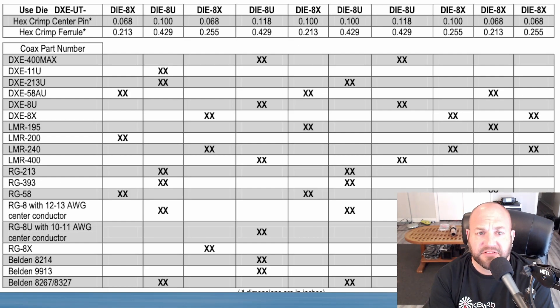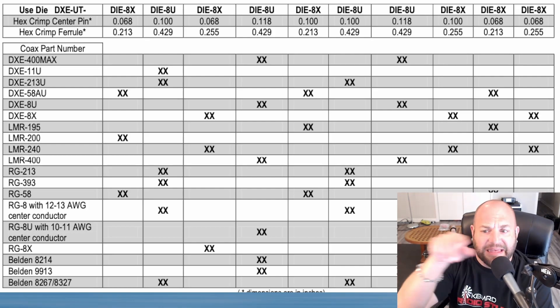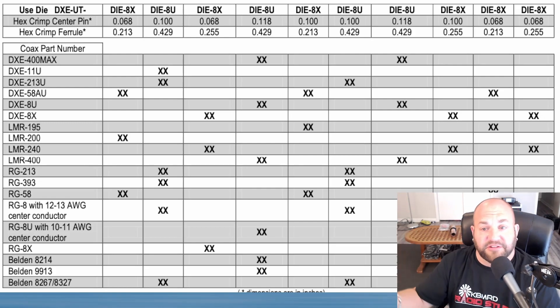I always kind of guessed by size, but now I'll refer to this chart so I don't screw things up. Great question — this actually had me quite intrigued. Thanks for writing in!